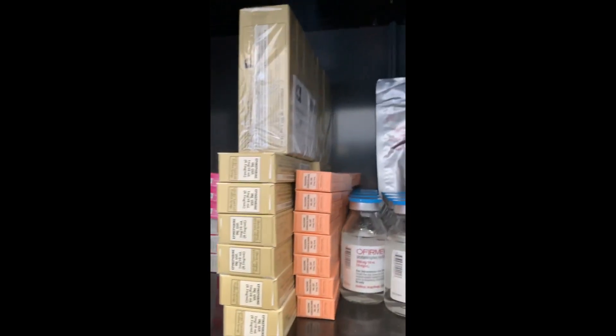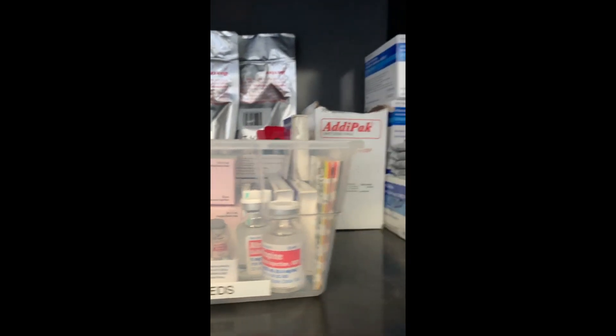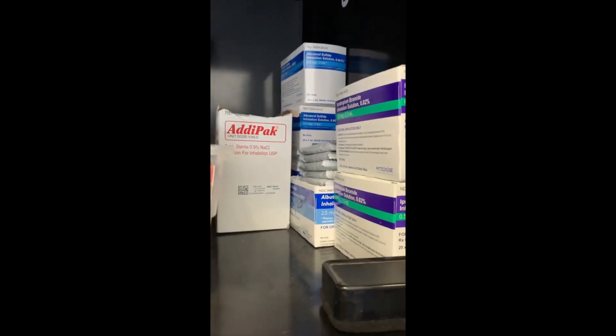Hey guys, today I'm going to show you what's inside my 911 ALS ambulance. Everybody's can be set up differently but fairly the same, so this is just how we do things out here.